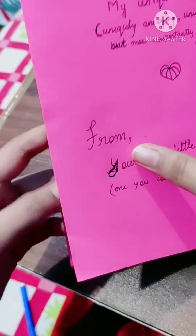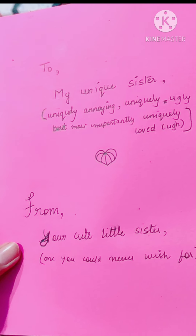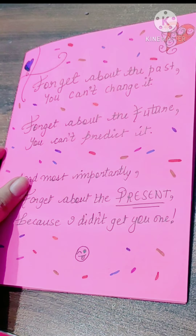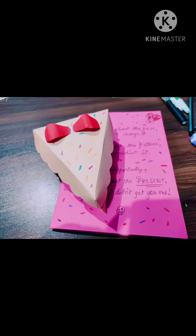This is the front of my card. I am ready with two of my gifts for my sister's birthday.